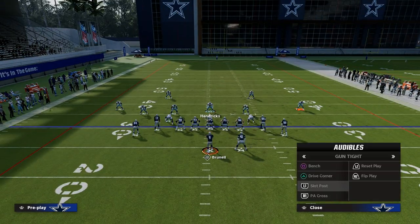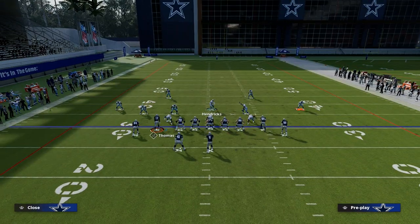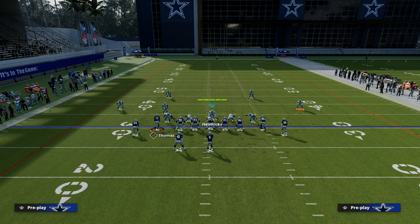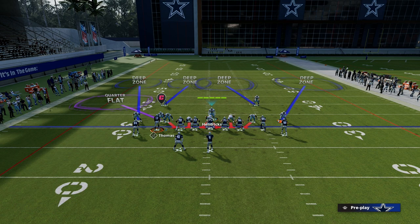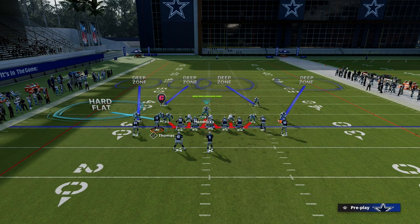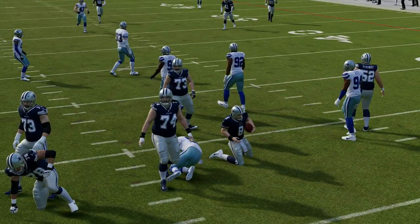I also want to give you a blitz you can run with this. If you want to send some pressure, go down to Cover 4 Show 2 and blitz your linebackers. Really important: opposite of the running back side — in this example that's the right side — put that cornerback on an outside third. Put the other cornerback on an inside third. Then we're going to user the flat zone ourselves, run a hard flat there, user the right side, snap the ball, try to get quick pressure, and make them guess either to the flat or over the middle of the field.